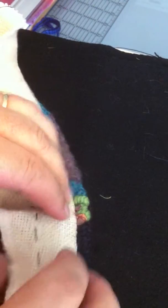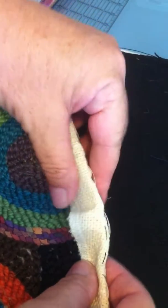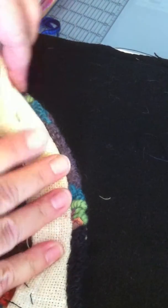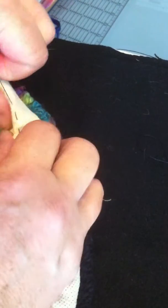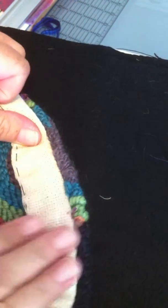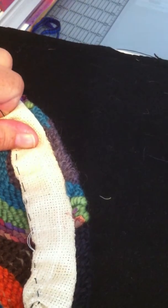You want to lay it back down and tuck that so it meets the hooking. And then you can see that you can ease all of that fabric with the basting stitches. Then the easiest thing to do is give it a little steam press.